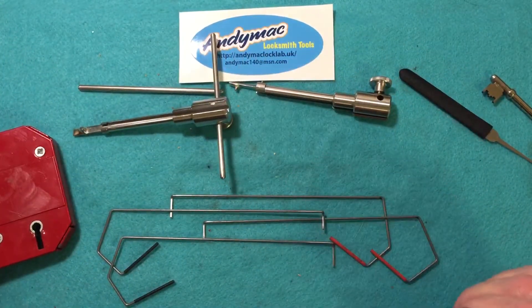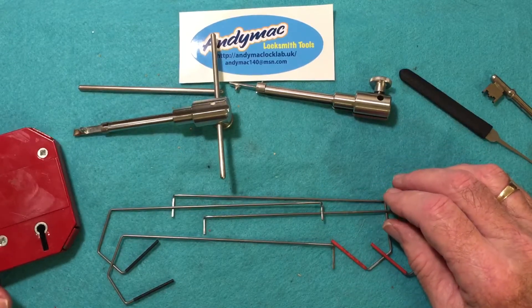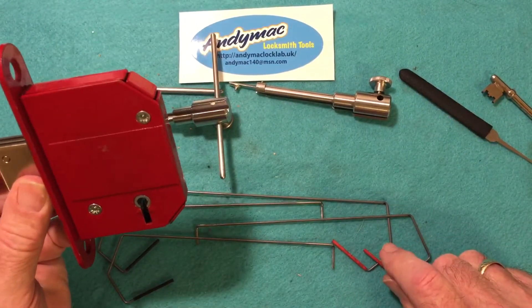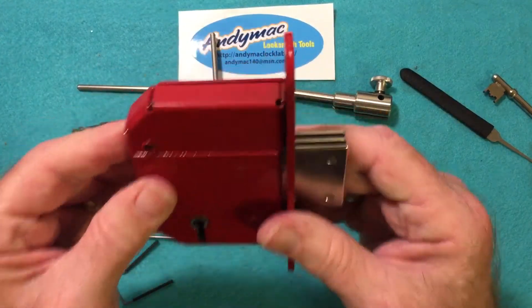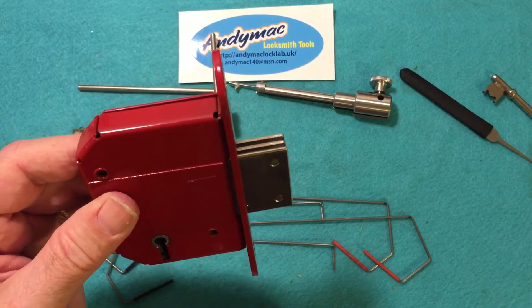You also get two sets of pick wire. One is for picking locks where the bolt is on the right-hand side — those are the red ones. Red stands for right. If the lock is mounted the other way, you use the black ones for the left side of the lock.